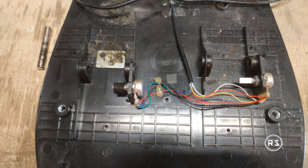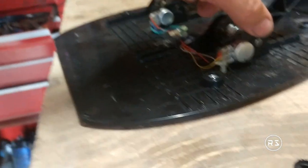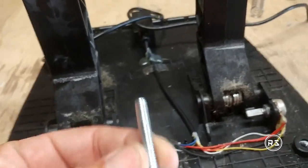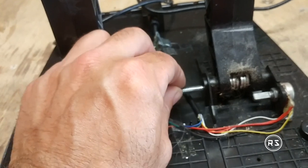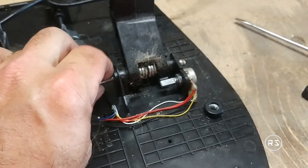Since my pedals are almost two years old, I decided that the best way was to build my own set of pedals — much stronger and much more durable than this cheap pedal set. But before starting to build anything, let's disassemble those pedals and see what hardware I will need.